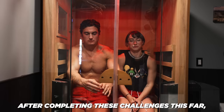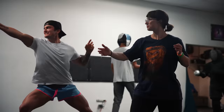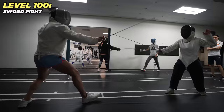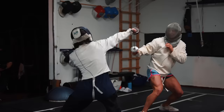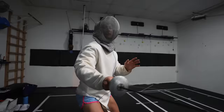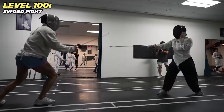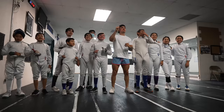After completing all those challenges, it was time to test our killer instincts for level 100. In Demon Slayer they sword fight — today we fence. Watch yourself! I've been doing this since I was 12 years old. Level 100 complete! If you enjoyed today's video, don't forget — stay relentless. Peace.